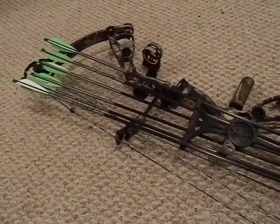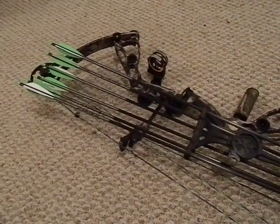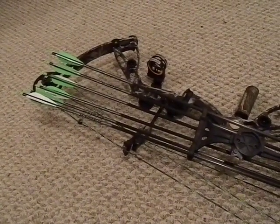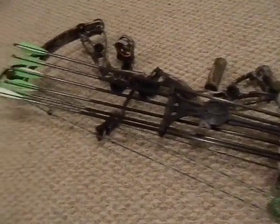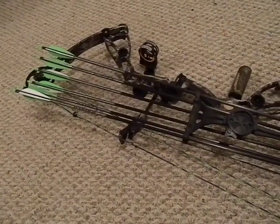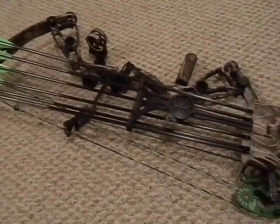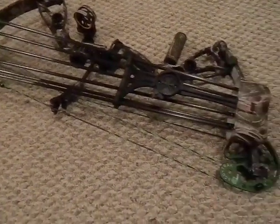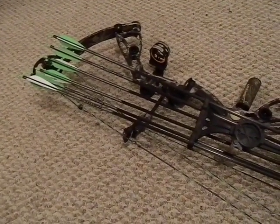If you don't know what you're doing, have someone pick out your arrows for you. Tell them your draw weight and draw length and let them pick. A lot of arrow packaging has a chart that will tell you what to get. Aluminum vs. carbon is partly preference — I like aluminum for target practice because they don't break as easily. Carbon arrows tend to shatter if they hit something hard, but they can be more accurate. They tend to fly a little straighter, but I'm still learning and figuring this all out.